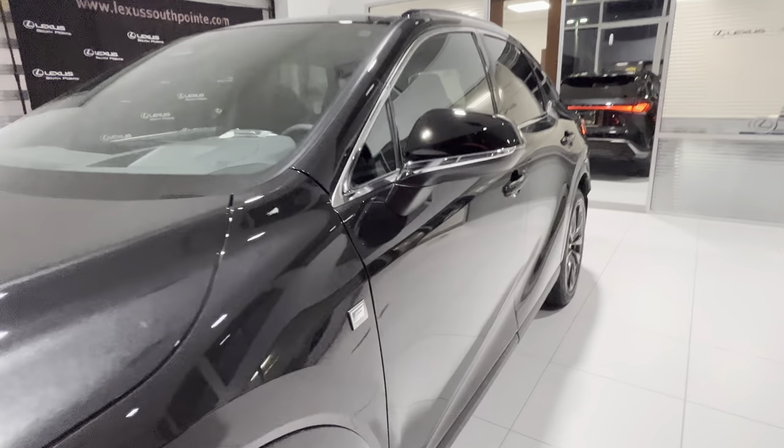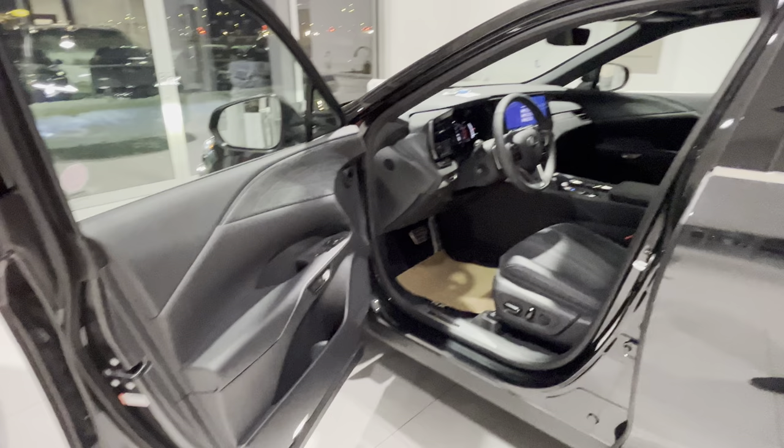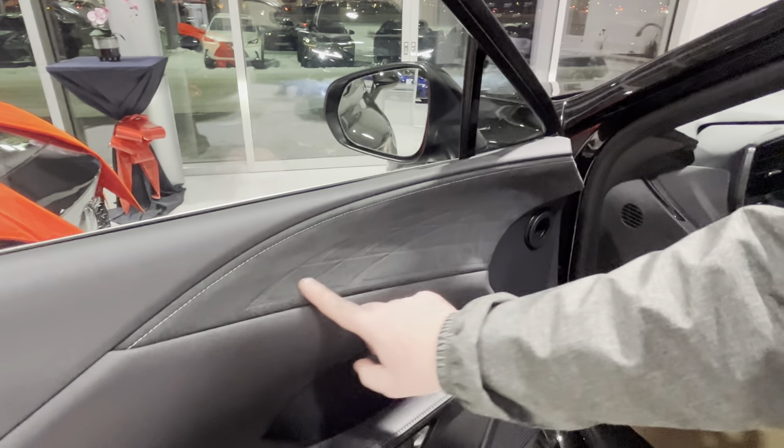Let me show you guys the inside. It opens nice and easy. Up here we have the new ultra suede finish on the doors.